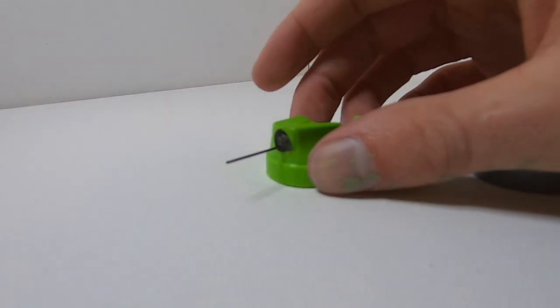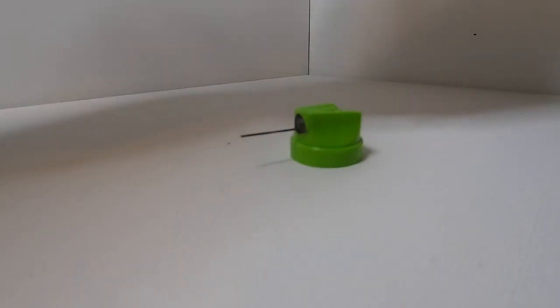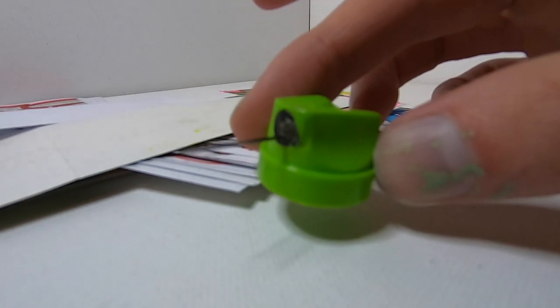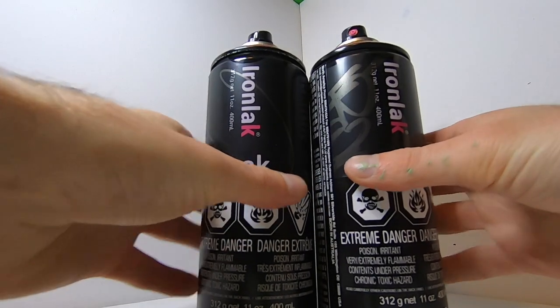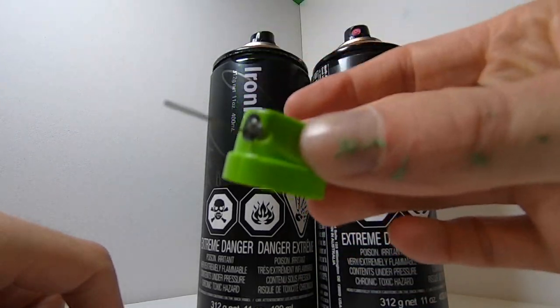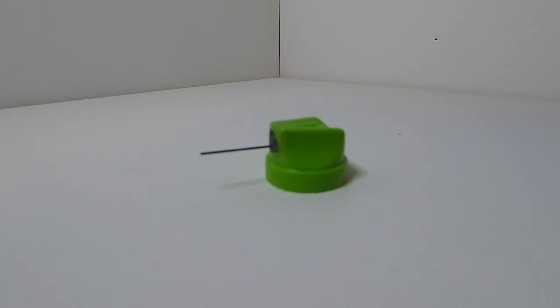So what makes this so special? I sell sticker packs of 50 stickers for less than this cap costs. You could buy these two cans of iron lac paint for the same price as this one cap. So what is so special about this Mosquito Cap?